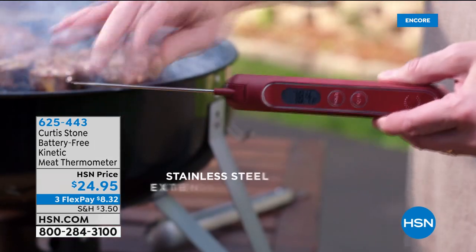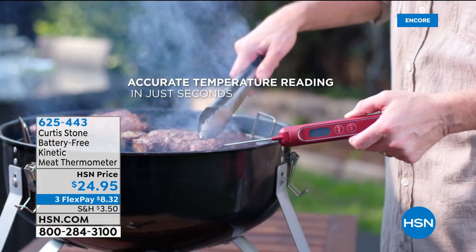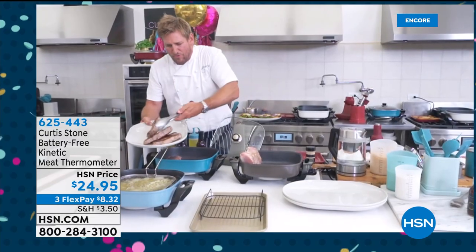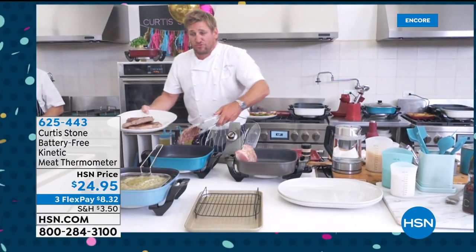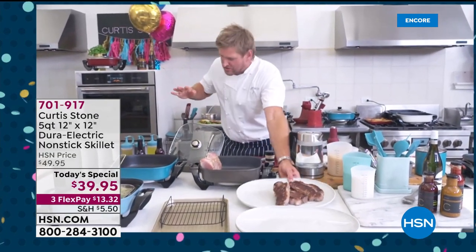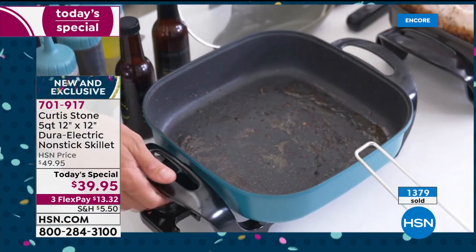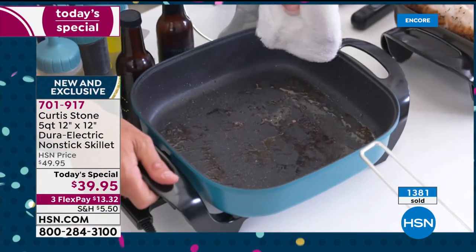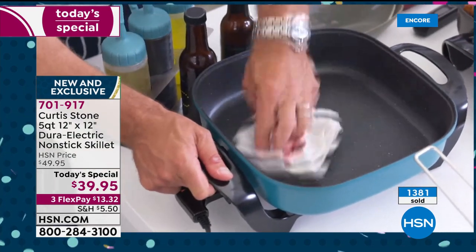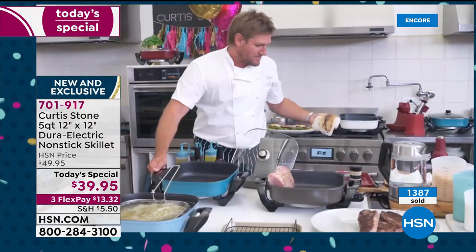Let me take these steaks out and show you the cleanup — because that is so important. When you're talking about DuraPan, you know it's always going to work perfectly. My steaks are cooked, but check out this pan — you just did four steaks in there and you're thinking, how am I going to get it clean? Well, it's DuraPan. There's a reason we've sold two and a half million. All you do is wipe it clean and it's spotless in seconds.